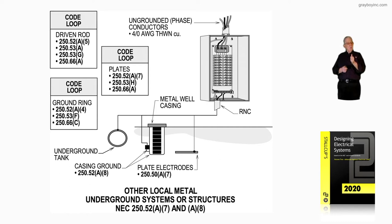The driven rod could be used to supplement the water pipe. It could also be used as an auxiliary ground for equipotential grounding, for the diversion of surges, and for particular pieces of equipment located outdoors. We look at 250.56 for that one, if you want to add that to your code loop.